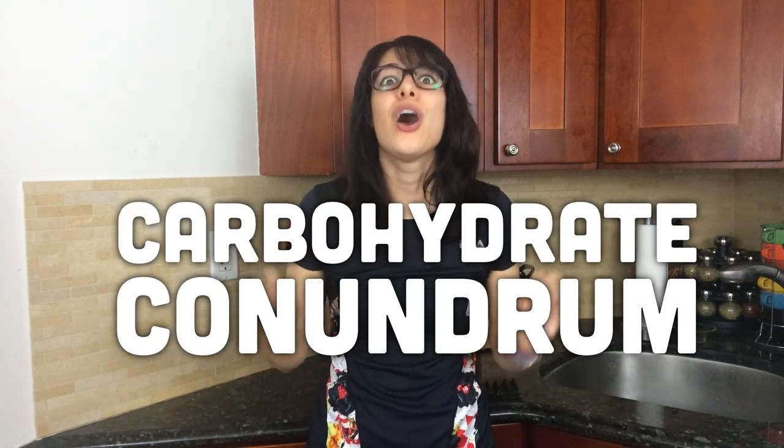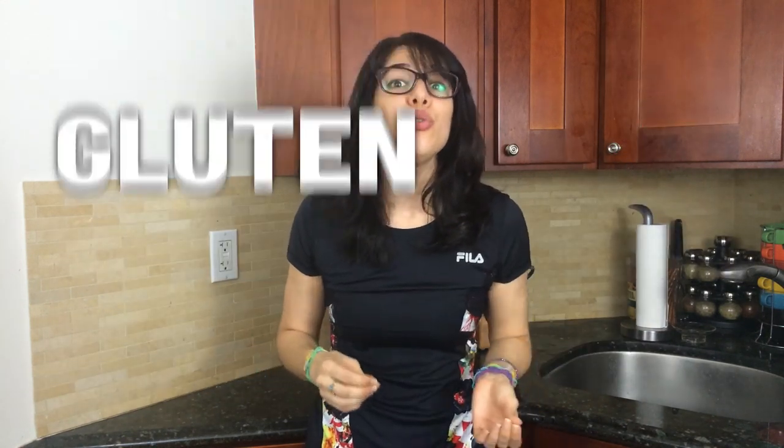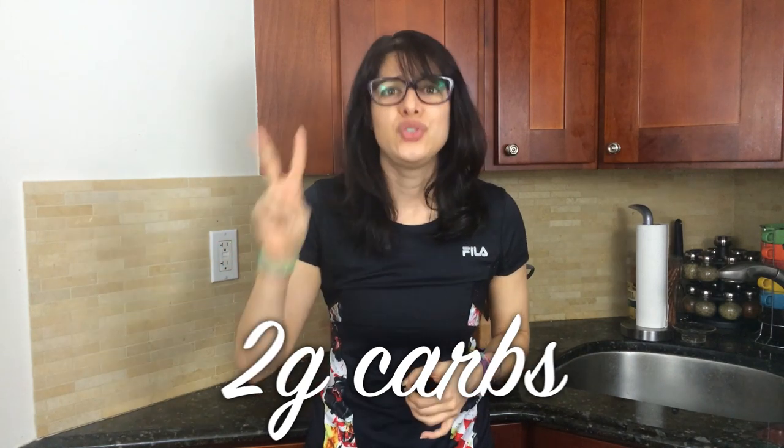How about cauliflower? I'm going to show you my completely gluten-free, guilt-free cauliflower pizza crust. It has a serving of vegetables and only two grams of carbs per slice. Two grams! Let me show you.